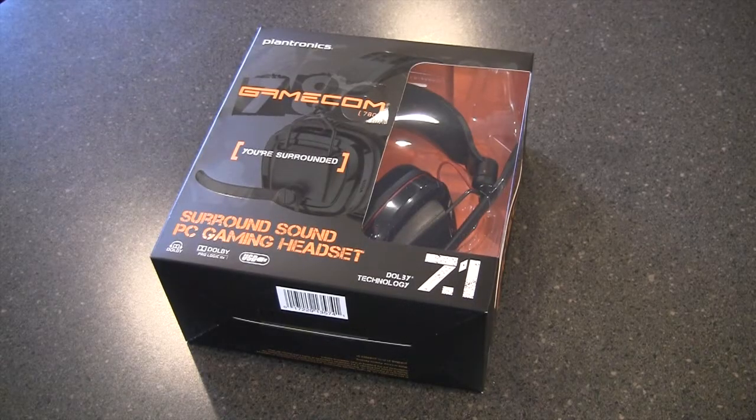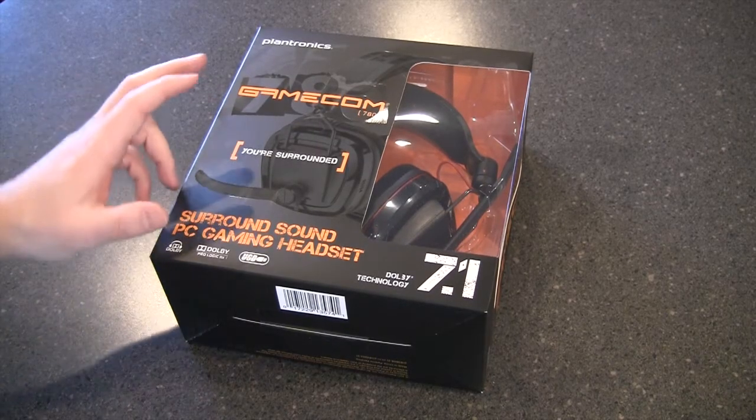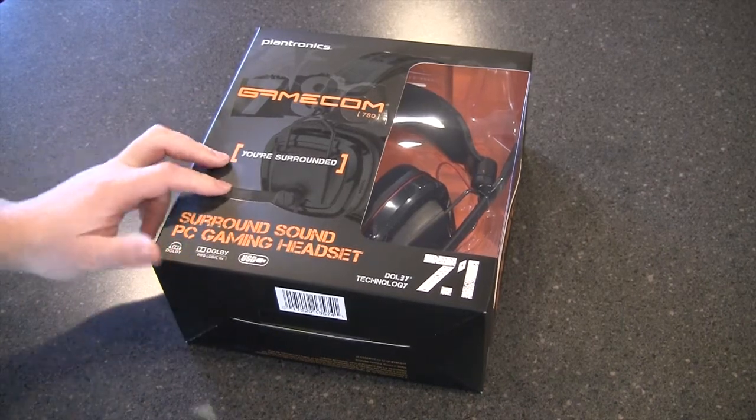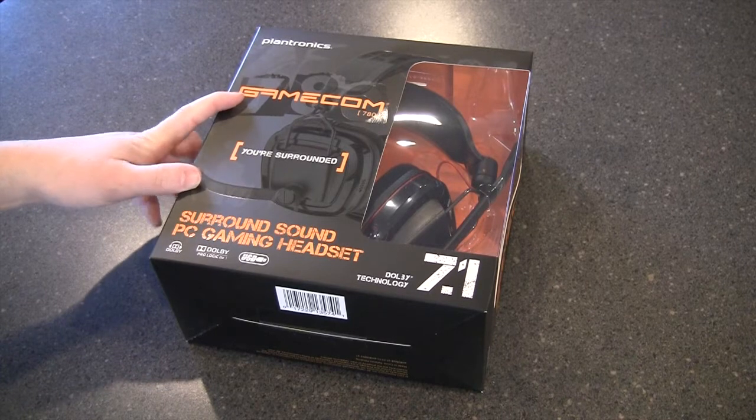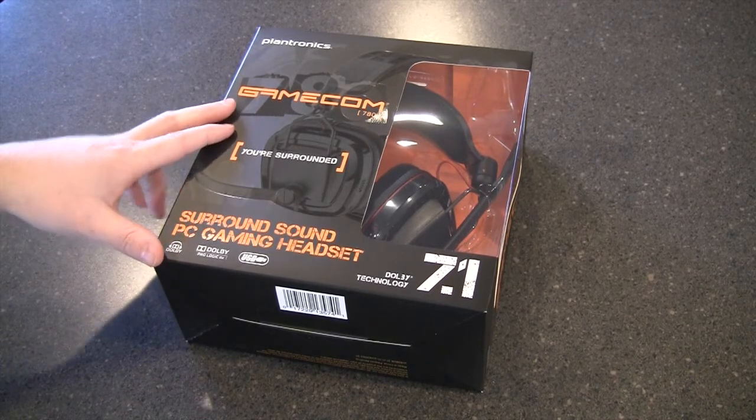Well hello and welcome back to another episode of Geek With Glasses Live. On today's episode we're going to do a quick product unboxing and overview of Plantronics' brand new Gamecon 780 Surround Sound Headset. These are brand new — they were announced at CES